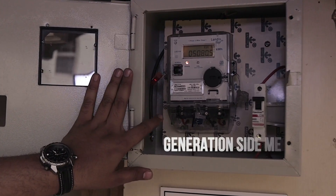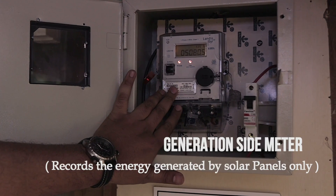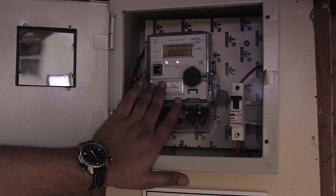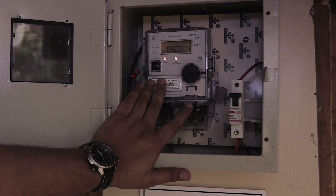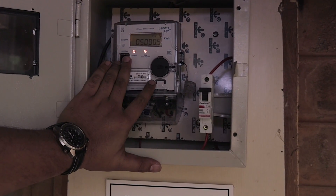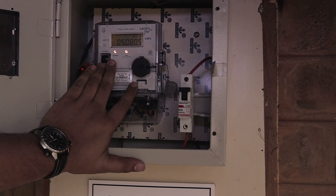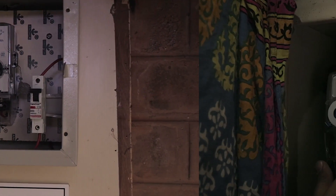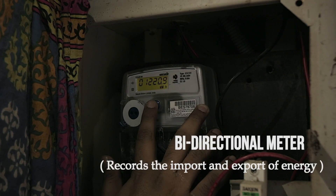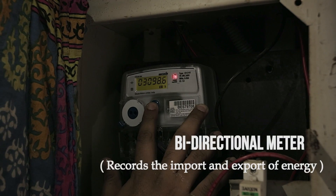This is the generation side meter of the system, which only records the output from the solar panels. The system was installed on the 1st of October 2015, and today is the 11th of December 2016 — about 430 days since installation. The system has generated 5,080 units of power, which roughly translates to about 4.1 units per kilowatt per day. So far the system has imported 1,220 units of energy from the utility and exported 3,098.6 units to the power utility grid.